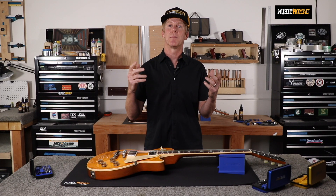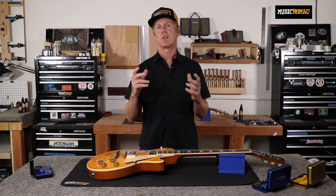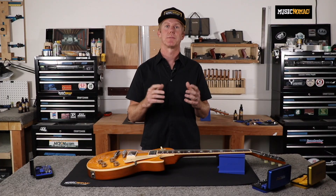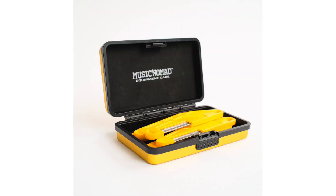Not only is it fun, but a properly set up guitar takes your playing and sound to a whole new level. Before we talk about our six-piece precision setup gauge set in this video, I wanted to mention there are three must-have Music Nomad tool sets: our 26-piece guitar tech screwdriver and wrench set, our 11-piece truss rod wrench set, and our diamond-coated nut file sets. Make sure you check them all out.